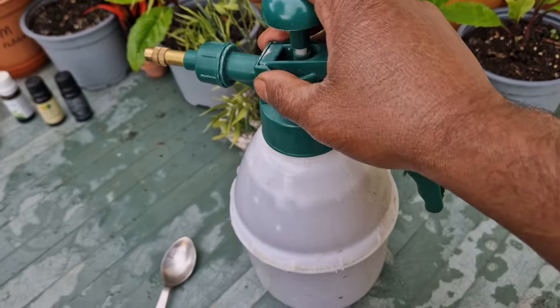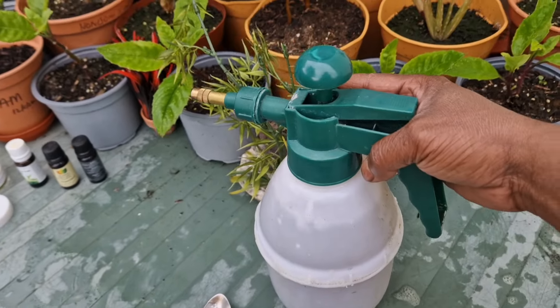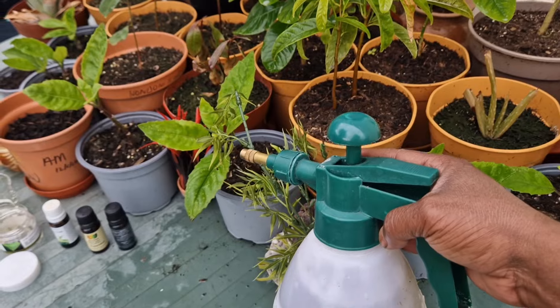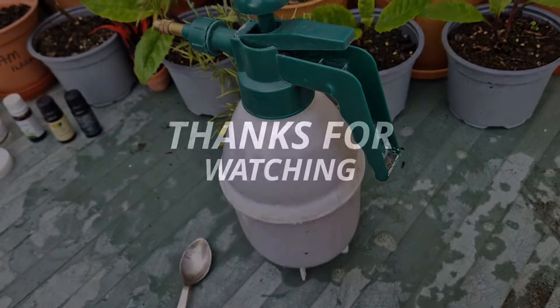You can use it as a spray. This is the powder in insecticide and pesticide.